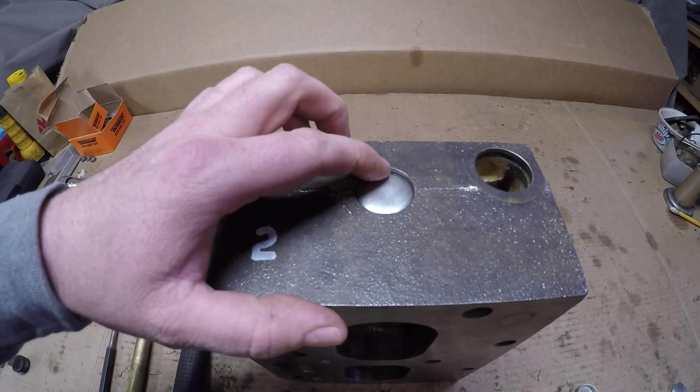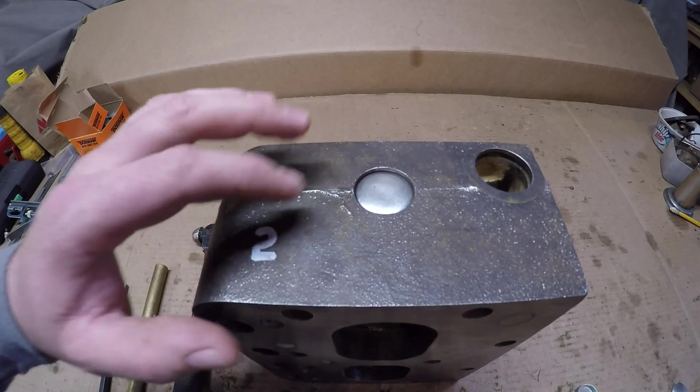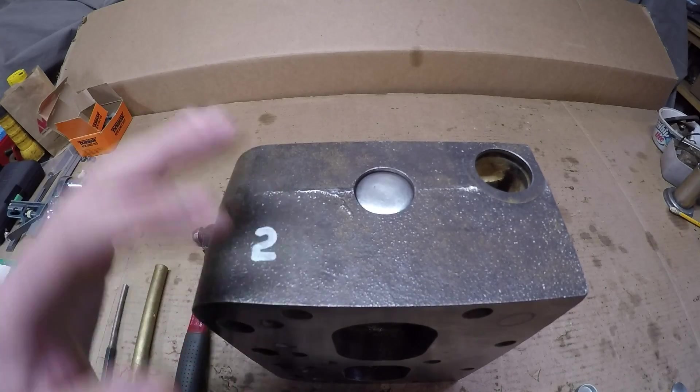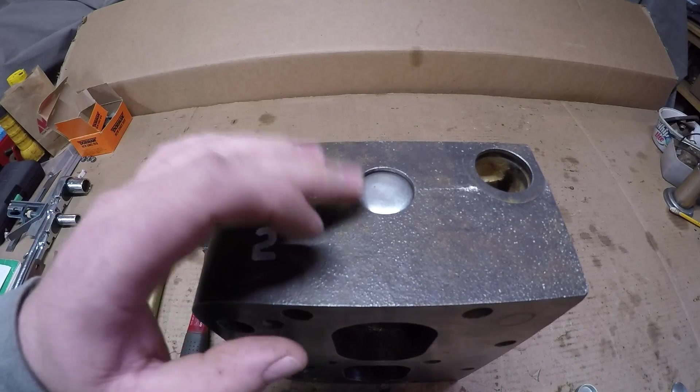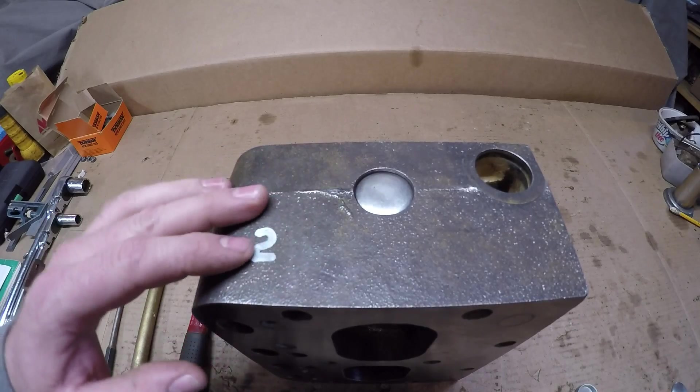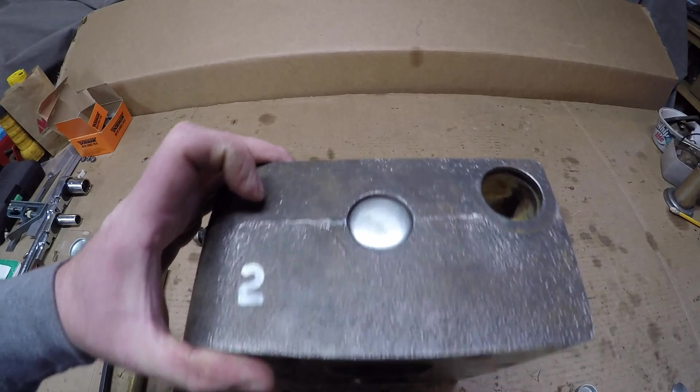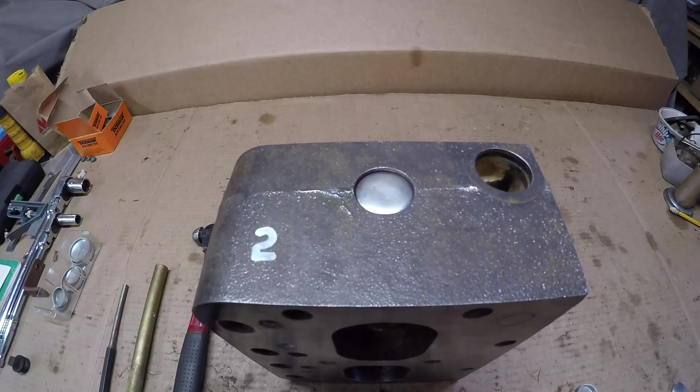Some people like to put a little bit of sealer around these to help them seal; some people don't, and some people say that will give you problems — I'm not going to get into that whole debate. This is just about the style of plugs these old engines take and how to install and remove them. So we've got this one installed and it should be pretty good to seal like that.